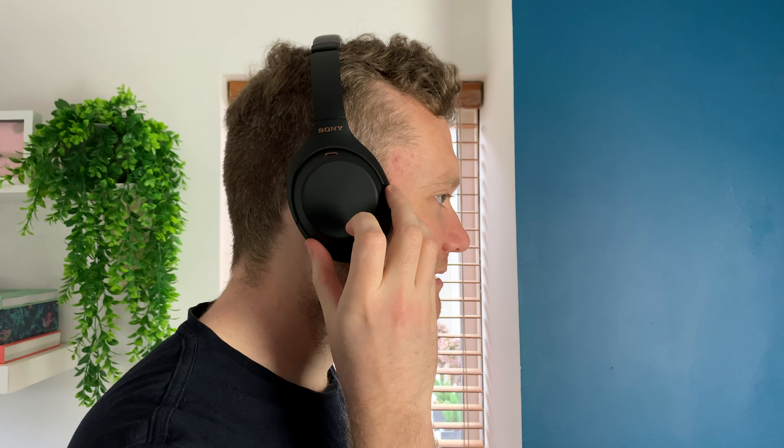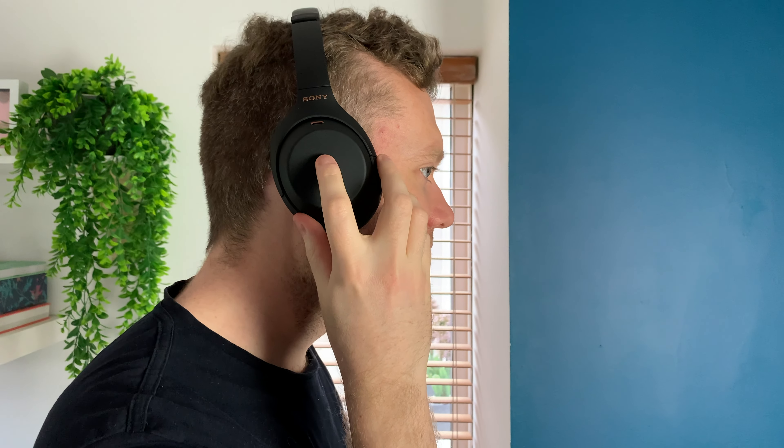All other controls are gesture-based and touch-sensitive on the right ear cup: double tap to play or pause, swipe up or down to adjust volume, swipe forwards or backwards to skip a track, and you can also answer or hang up a phone call. Personally I prefer physical buttons since it's easier when you can't see the side of your head, but I haven't had any issues — no accidental inputs, very responsive, and it works really well.